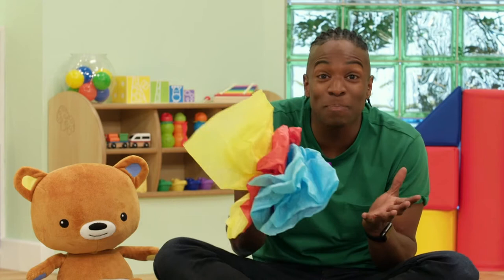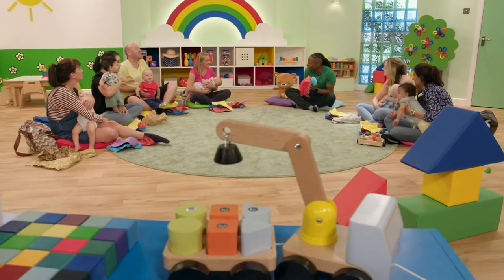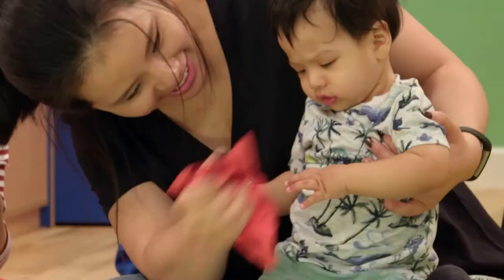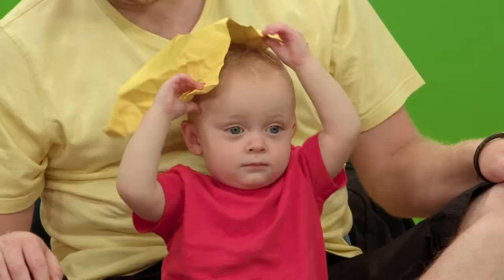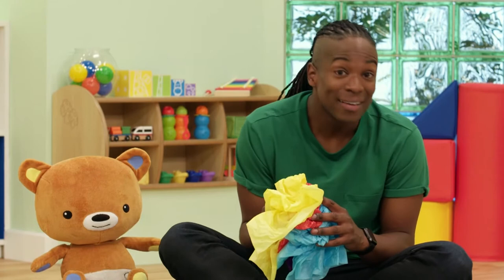Look at all these beautiful colours. It's great fun to scrunch them up. Why don't you give it a go? Oh, Lincoln, you look like you're having fun. I know a song all about paper. Why don't you join in?